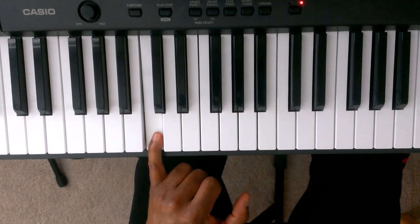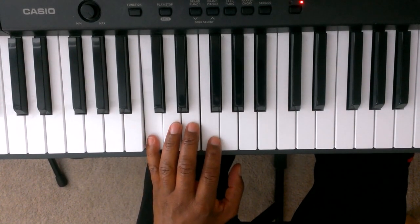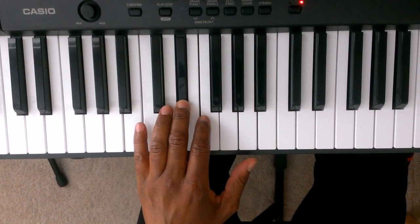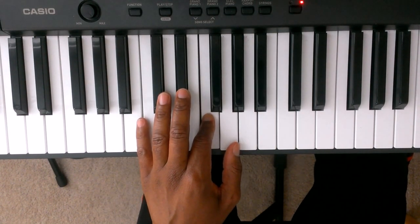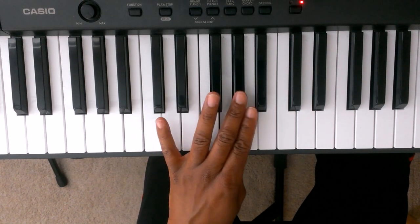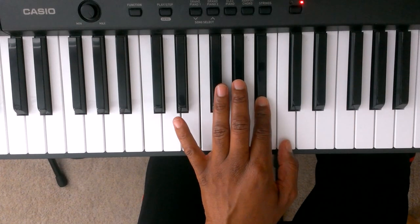Here's the pattern for the left hand going up and coming down. 5 is C, 4 is D, 3 is Eb, 2 is F, 1 is G. We're going to take finger number 3 and cross over finger number 1 to the Ab. 2 is Bb, 1 is C.